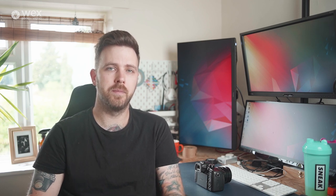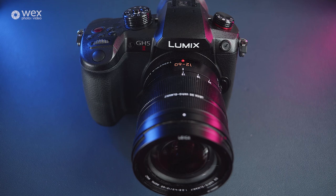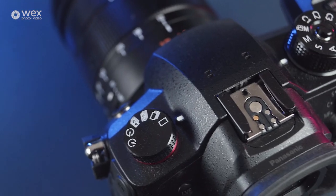Moving on a couple of years and Panasonic launched the GH5S, a camera that confused a few handheld fanatics due to the removal of in-body stabilisation in favour of better low light, thanks to a new lower megapixel sensor purpose built for video. And now in 2021 there's the GH5 Mark II.